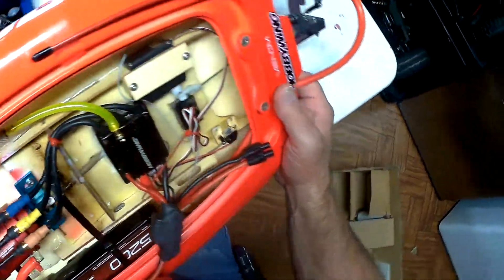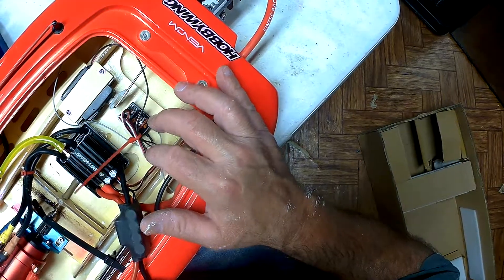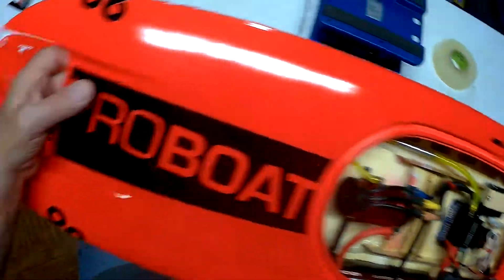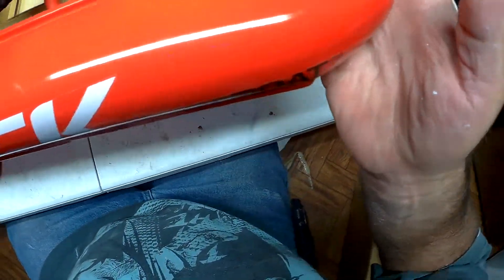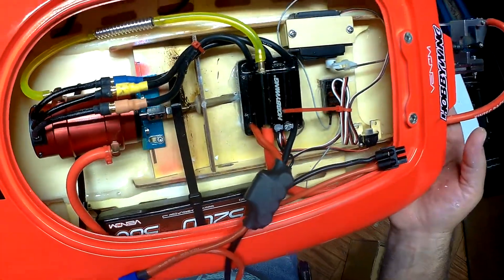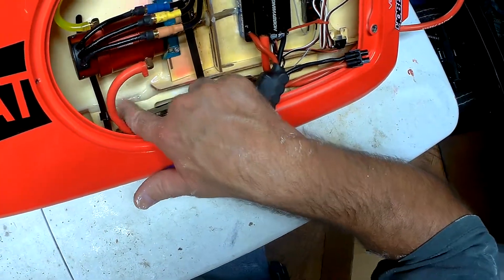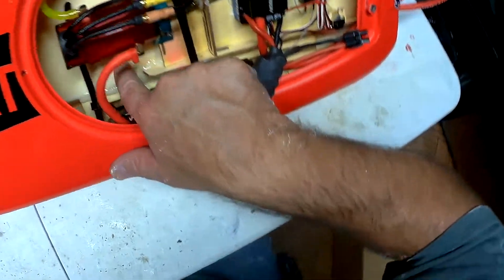It's got a Spektrum MR200 receiver. He's got the antenna taped down. The servo — I tried it out and it's a Dynamite 3900 servo, so I think that's probably a stock servo. It looks like he added all the sealant and there's a fiberglass mesh under here.